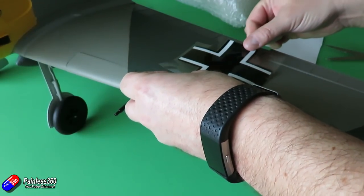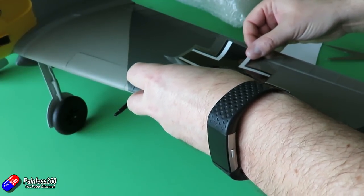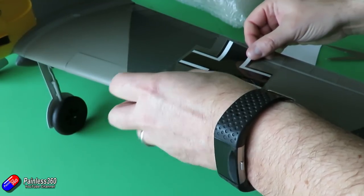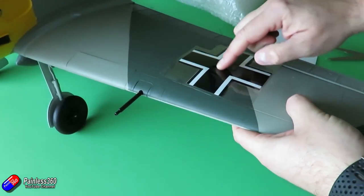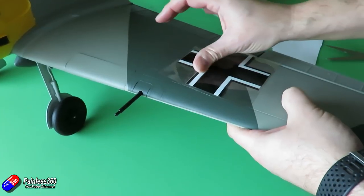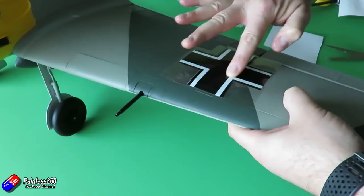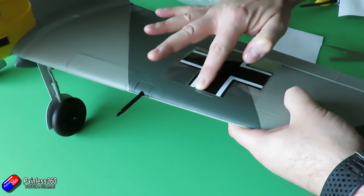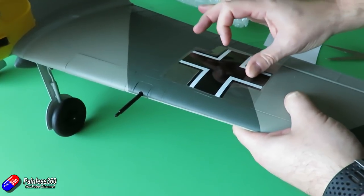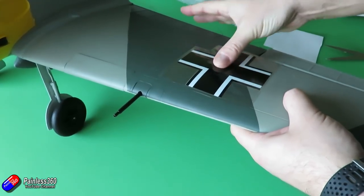Very carefully position the decal onto the wing, and once you're happy with the positioning, use firm pressure from your fingertip starting in the middle and working your way out. That way any air bubbles are pushed to the edges and out of the decal itself. There is a slight air channel around the edge of the decal and the transfer tape, but we're not worried about that at the moment — just gently work through with firm pressure, and the heat in your finger will also help the adhesive.